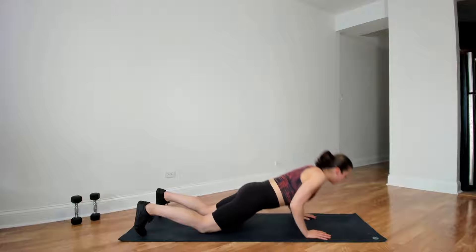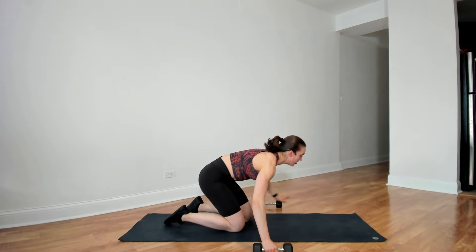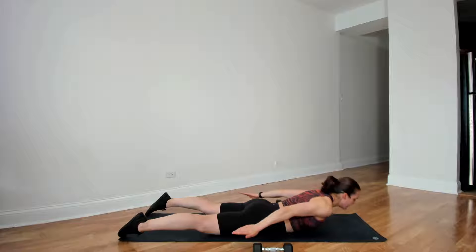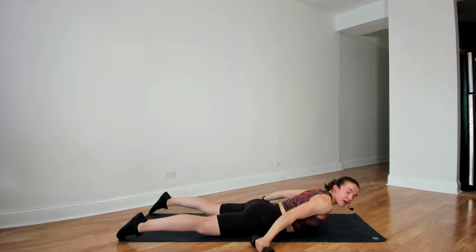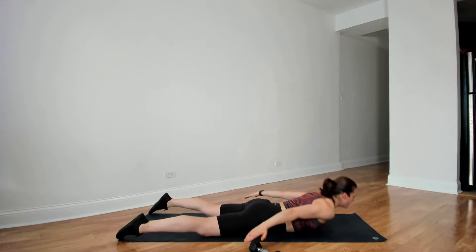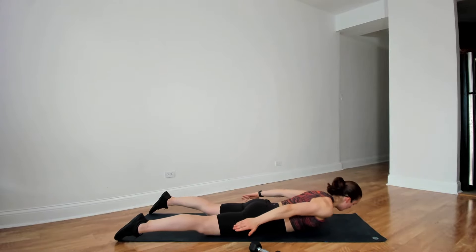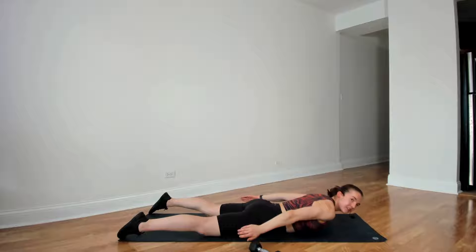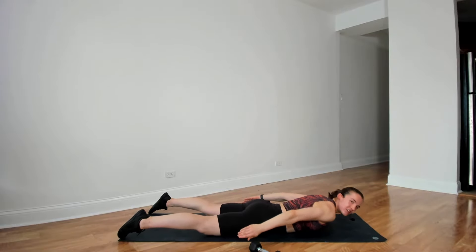Three, two, and time. Going on to our bellies — if you want, you can use dumbbells for this. Palms toward the floor, chin tucked, we're lifting the chest and slowly lowering. Up and slowly down. If you want, it is very challenging, but you can add weights in the arms, just hovering above the floor. 30 seconds starting in three, two, and go. Pressing shoulders away from the ears, feet are staying on the floor. 10 more seconds, and time.